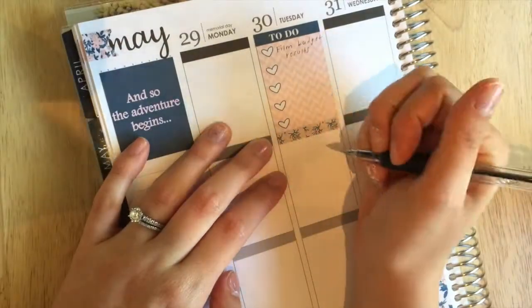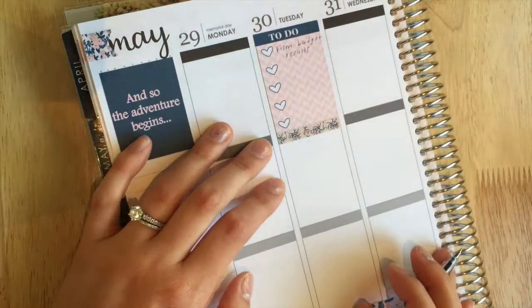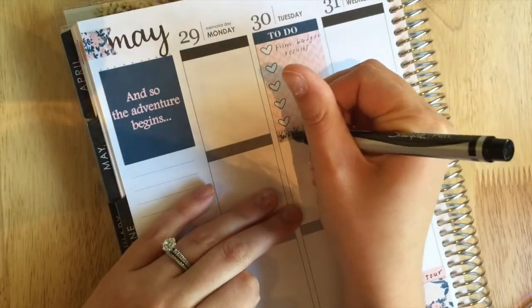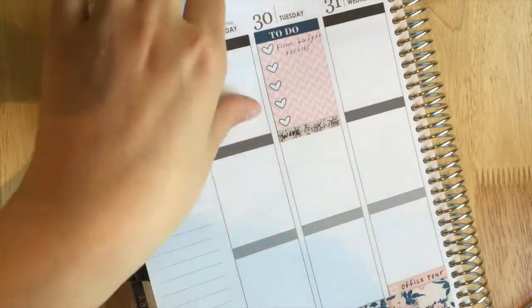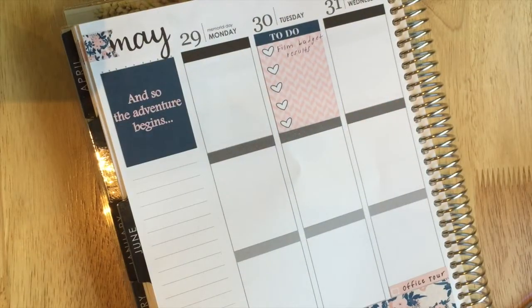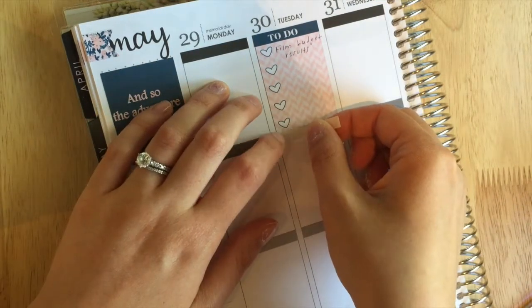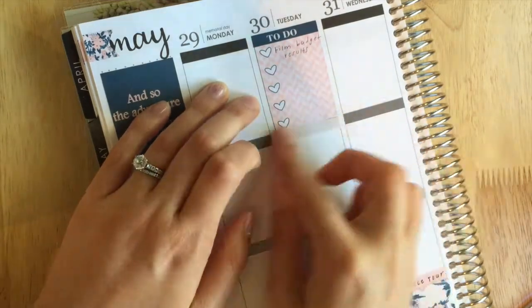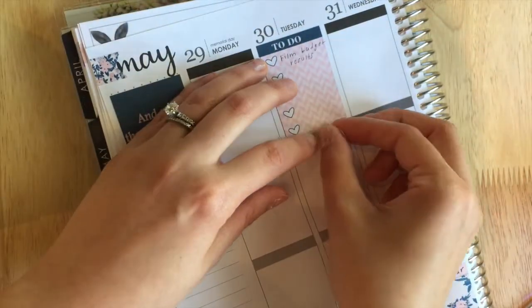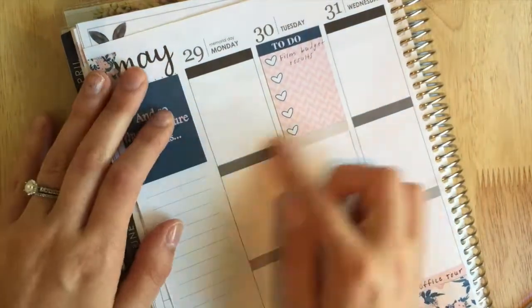I'm putting down this little header-type sticker and I write in 'work from home,' but then I notice you can't see it at all. That's another thing — this is kind of trial and error with kits. I need to find kits that have headers that are a bit more functional for me. This one was really cute but you couldn't write on it, so that doesn't work for me. I end up using a tan-colored sticker and writing 'work from home' on that instead.